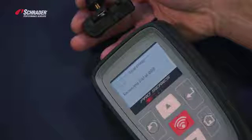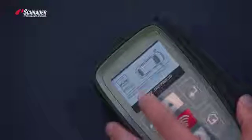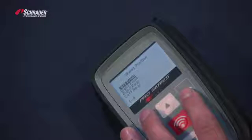Right now we're activating the OE sensor. There is the ID for the left front. We're going to go back to Program, Left Front.